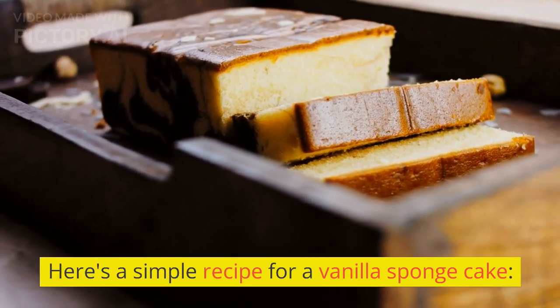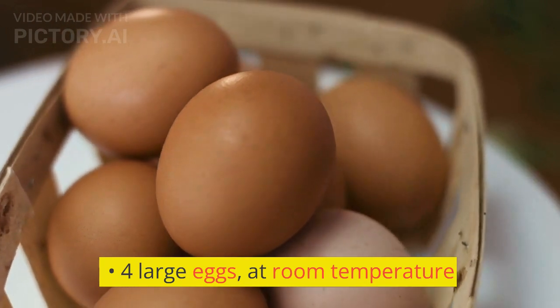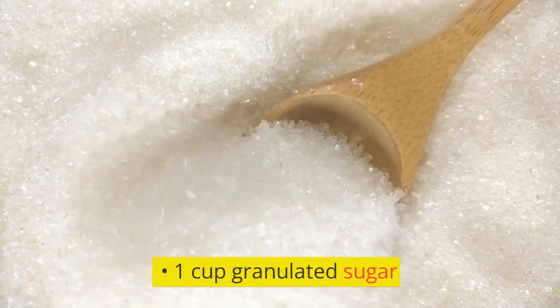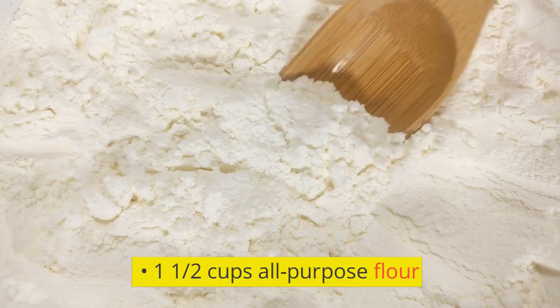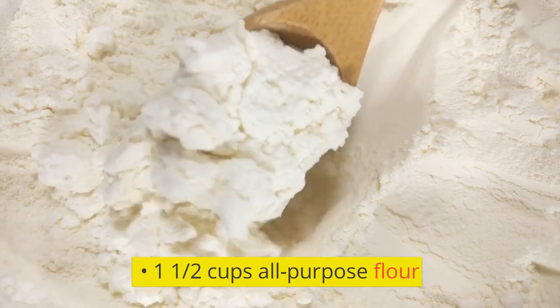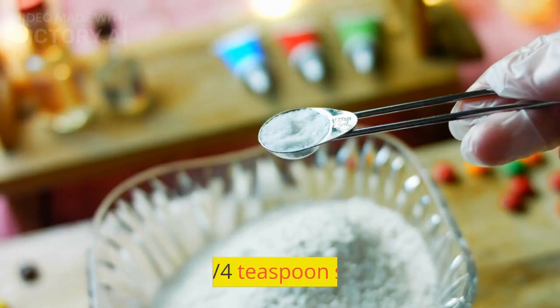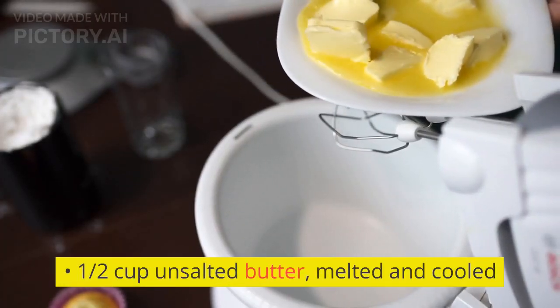Here's a simple recipe for a vanilla sponge cake. You'll need four large eggs at room temperature, one cup granulated sugar, one teaspoon vanilla extract, one and a half cups all-purpose flour, one teaspoon baking powder, one quarter teaspoon salt, and half cup unsalted butter, melted.